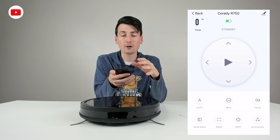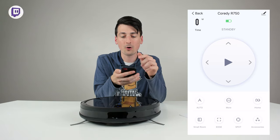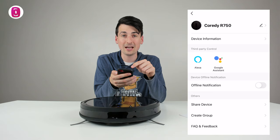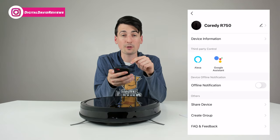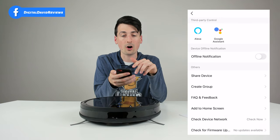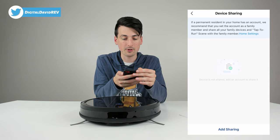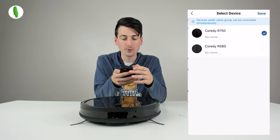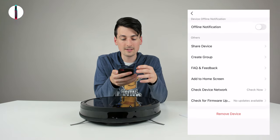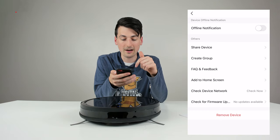Now we're in all the device settings. In the top right corner there's an edit icon where we can view all settings for this RoboVac — change the name, view device information, learn how to set it up with third-party controls like Alexa and Google Assistant, choose to receive offline notifications, share this device with friends and family members, or create a group to control multiple devices at the same time. There's also a feedback section, adding it to the home screen, checking the network, updating the device, or removing it.